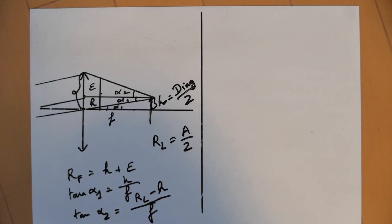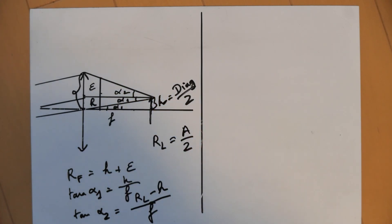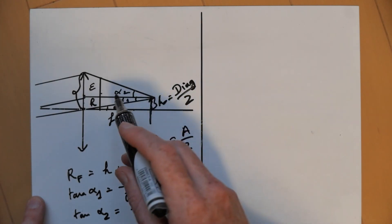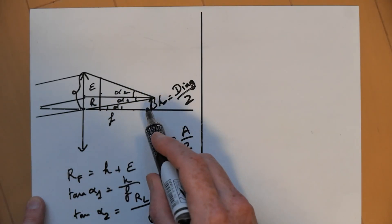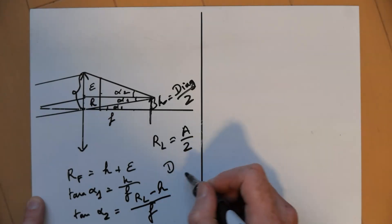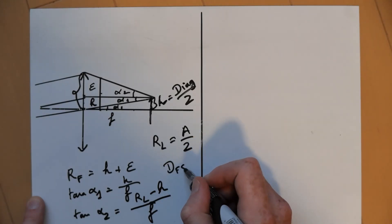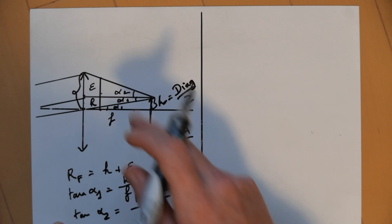There's another quantity that we absolutely need, which is the distance between the filter and the sensor. I'm going to call this distance DFS — distance filter to sensor. So DFS: what can we do with it?